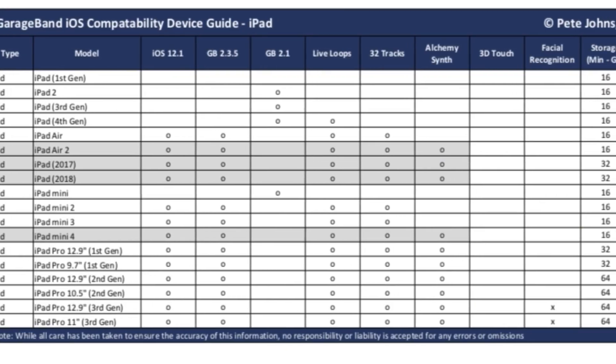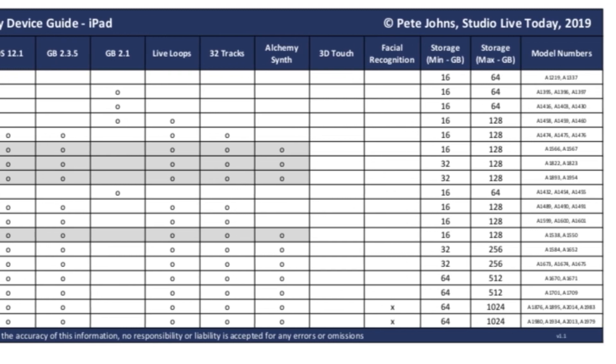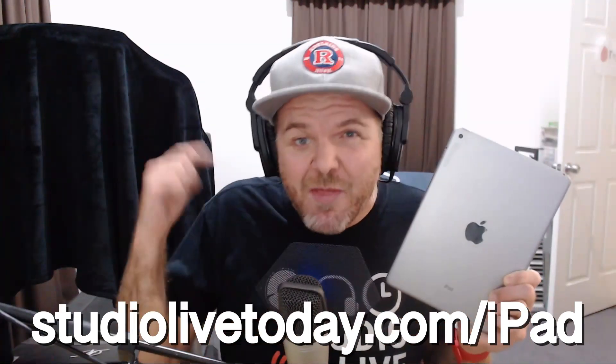Because there are so many models and it can be so difficult to work out which one is which, I've put together a complete compatibility guide over at studiolivetoday.com/iPad. This lists all 18 current models as of March 2019, with their model numbers — which you can get by using a magnifying glass or very good eyesight and reading the model number at the bottom — so you can work out which model you're using and whether it is compatible.